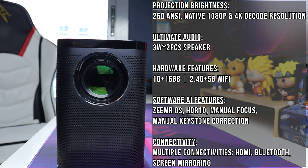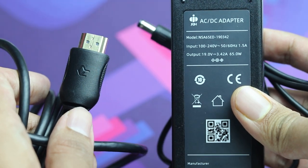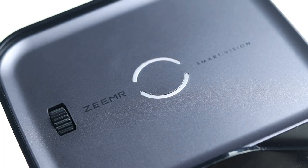Talking about its specs, it has a 1080p resolution, 4K decoding, Bluetooth, and Wi-Fi. It came with a nice-looking remote and the usual — the HDMI cable and the power adapter. So let's turn on the projector and see what it's got.